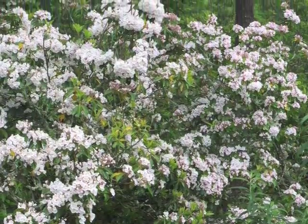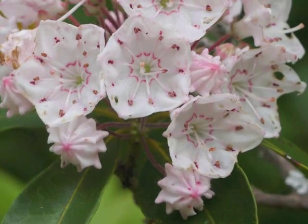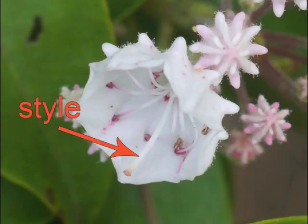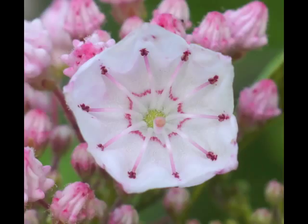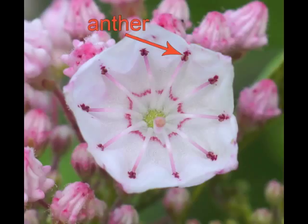Let's return to close-up views of the flowers to study them more carefully. When the three-quarter-inch wide flower opens, the style protrudes first. This newly opened flower shows the pink stigma atop a not-quite-visible white style, along with ten stamens. The anther at the top of the stamen's filament is tucked into a pocket of the flower; on the exterior of the flower, these pockets are the ridges we saw before.